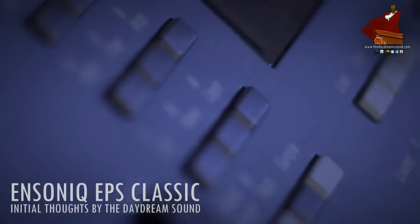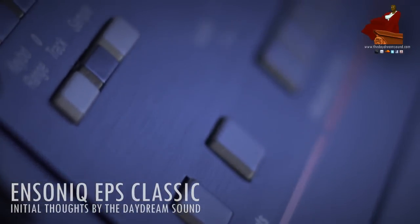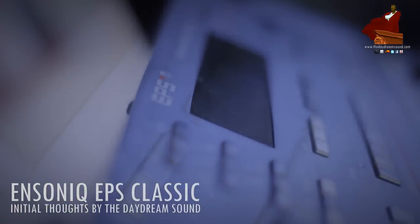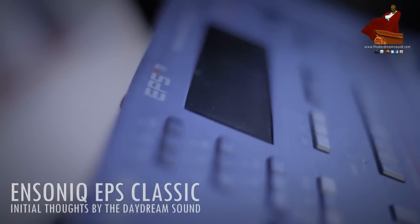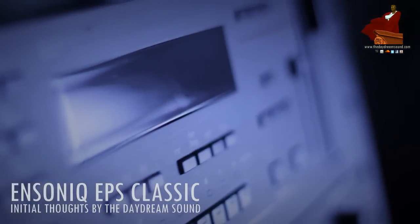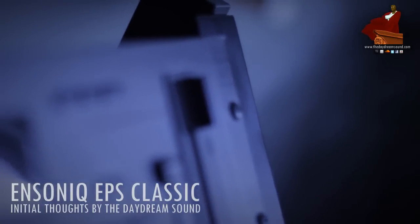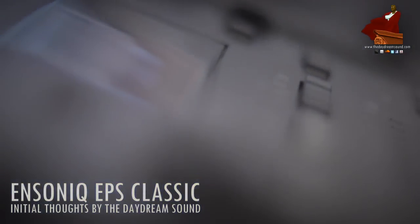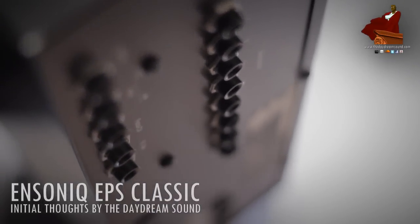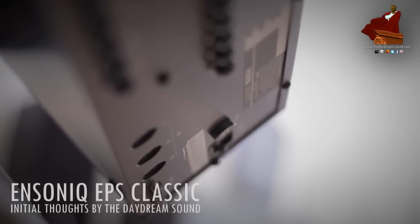The keyboard version is expandable and overall more versatile than the rack because it comes with a keyboard. I would say do not underestimate the versatility of this sampler — the fact that its sample rates are so high is intriguing enough to look into it. I know all the rage these days is lo-fi and lower bit rates, but in those times when lower bit-rate samplers were available, we were all striving for better sound quality.